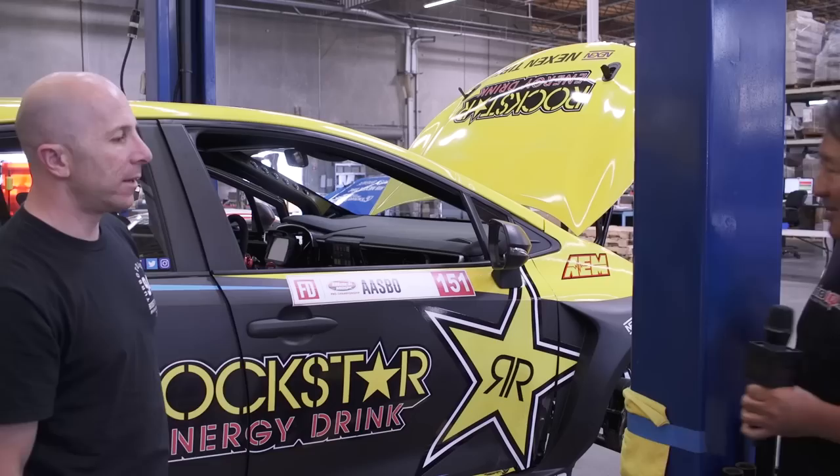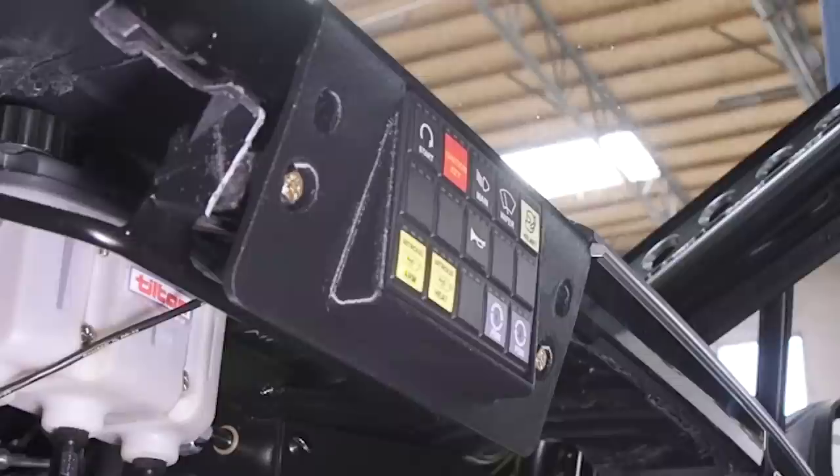Another trick: they use the stock dash but wanted to mount a CAN-based keypad, so they 3D printed the mount — it's straight off the printer. The interviewer calls it his dream car — really well executed, like everything Steph builds. Steph thanks them for looking at the car and offers to show some engine details.